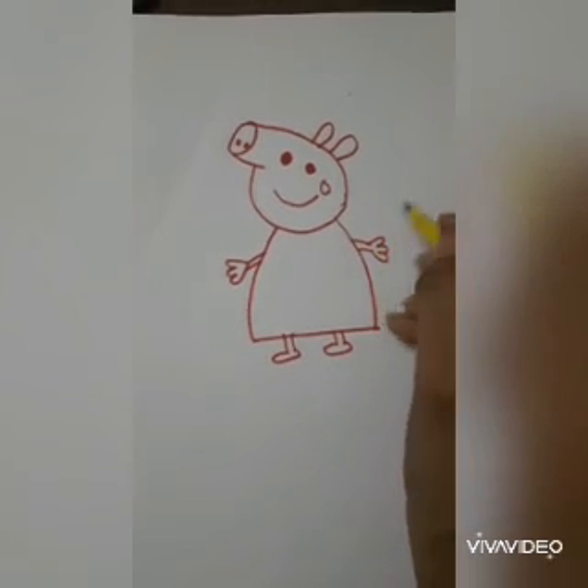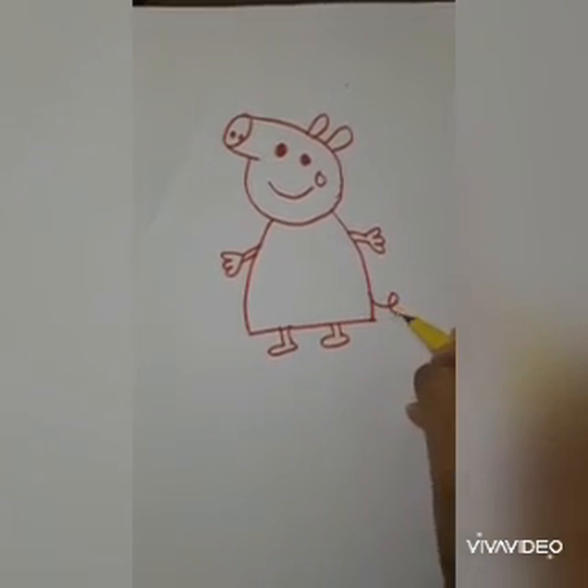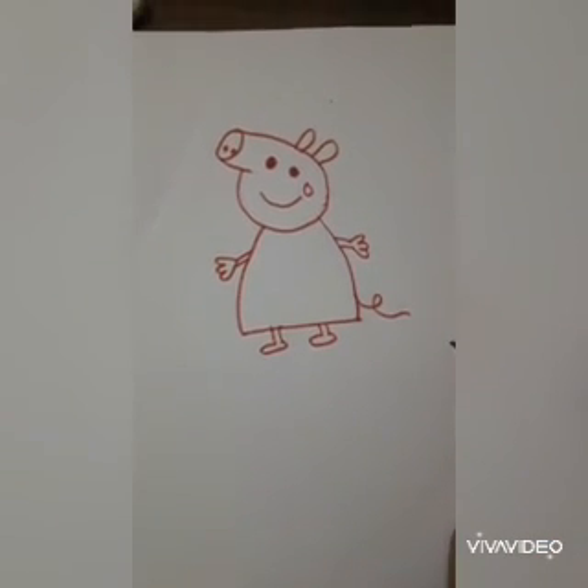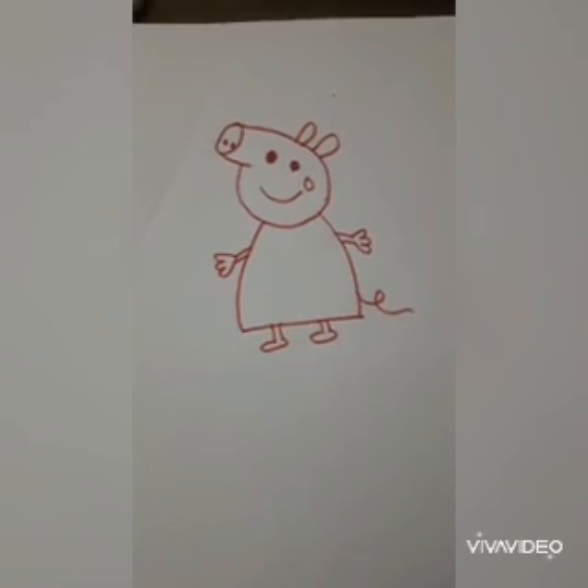And at last, make two curves for his tail. See, as I am making two curves for his tail. I hope you might be clear. Thank you.